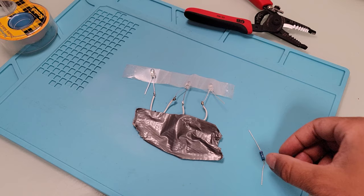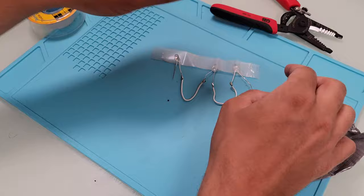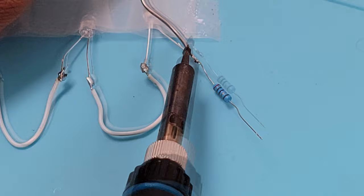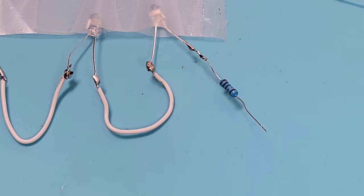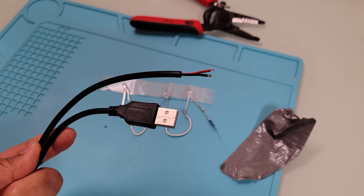Now I have the LEDs connected in series. I'm going to solder a 220 ohm resistor to the positive leg of the right LED. This is when I figured out I could tie things together first before soldering. The LED and resistors are tied together, so I'll solder them now. This is one set of LEDs prepared — you need to repeat the same process for a second set of three LEDs with a resistor. I'm going to skip showing the second set because it's the exact same process.